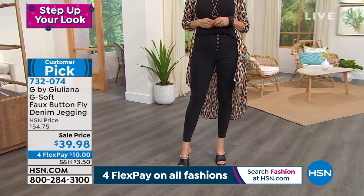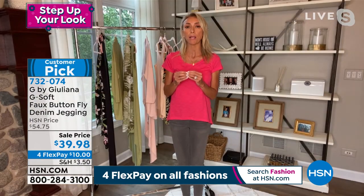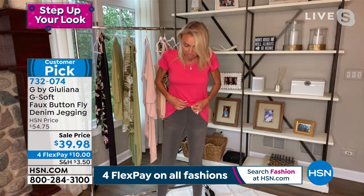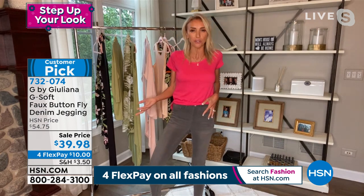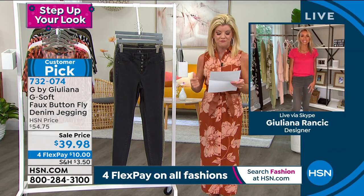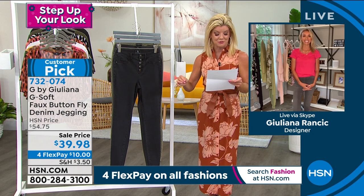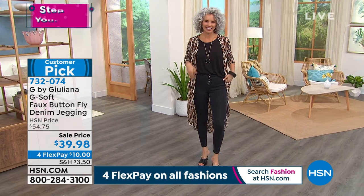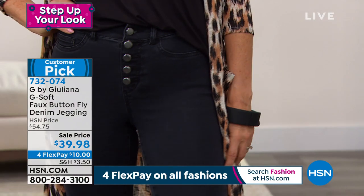This is literally like waking up in the morning and going: I want to be super comfortable — what is my most comfortable bottom in my closet? And yet you have your most comfortable bottom on, but you look elevated, you look fashionable. And from New Jersey: Juliana, these are sensational. The fabric, the fit, the rise — everything is great. G-jeans fit like a glove. There's stretch, the fabric is soft, the length is perfect, the fit is perfect, the weight is perfect.